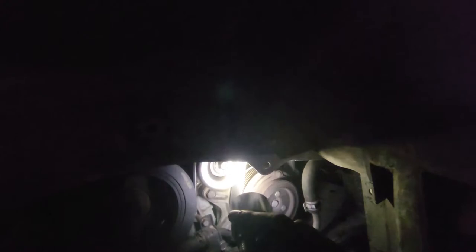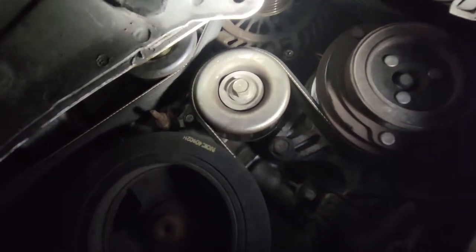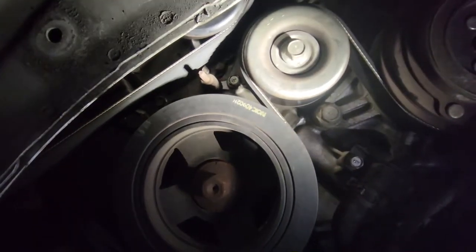Right up in here it has the lines on it — that's the inside. You're going to put the inside of the belt facing inward. That's an alternator up there — the belt needs to wrap around it.